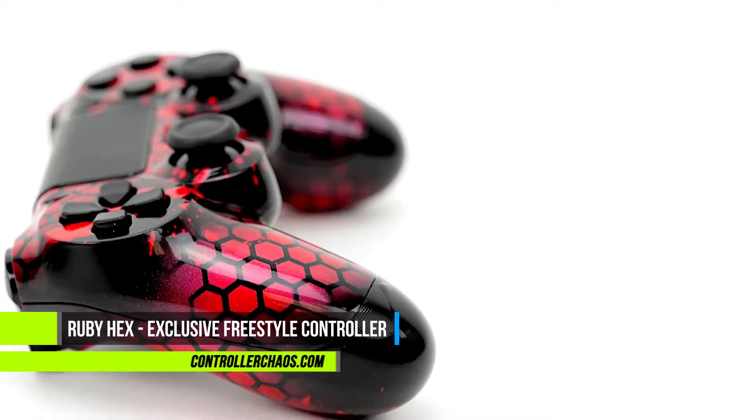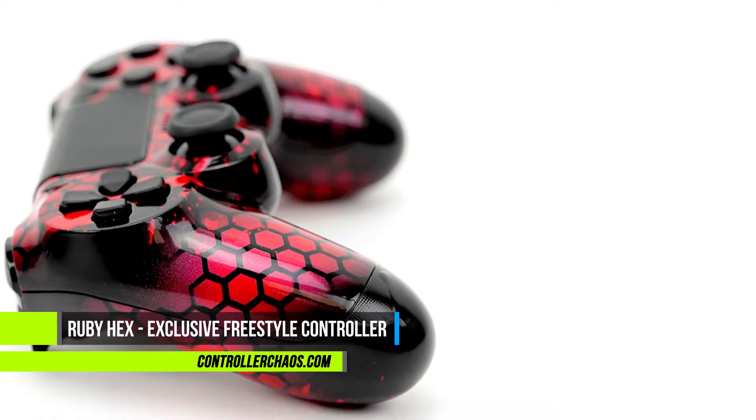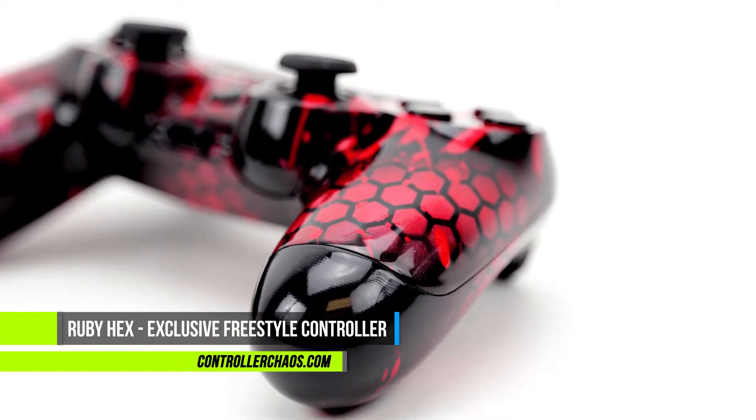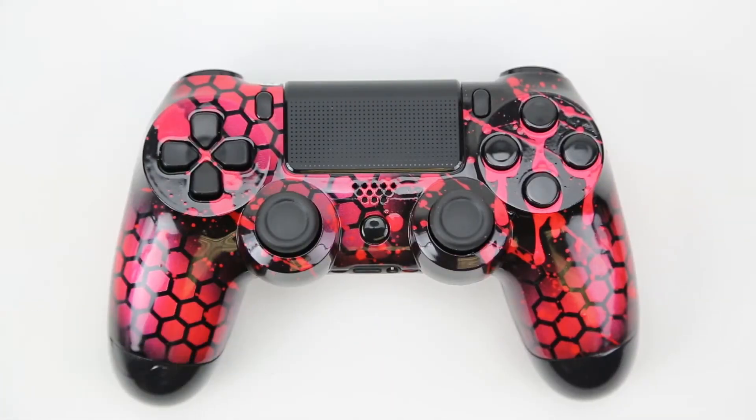Hey, welcome back everybody, it's Evan again. We're here for ControllerChaos.com. Today's episode we got a really cool exclusive design located in the freestyle collection — this one's going out to Jason all the way down in Orlando, Florida.